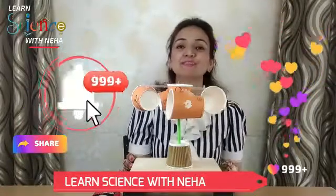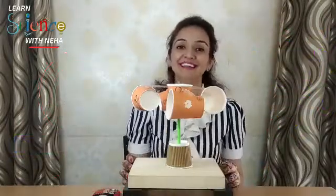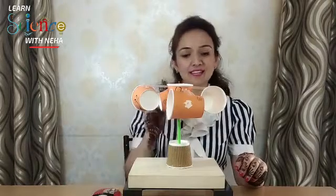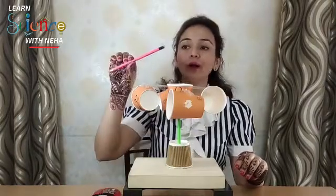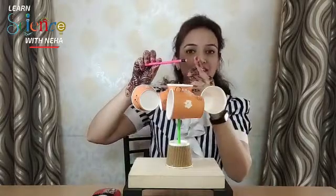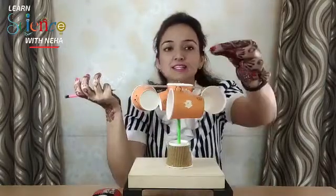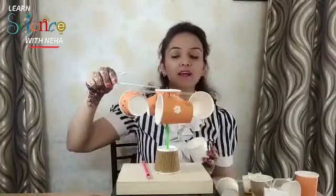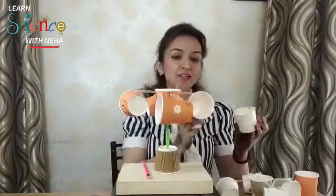Before we start, please like, share, and subscribe to my YouTube channel. Let's get started. For this model we need six cups, one pencil with a built-in eraser, one pin, two straws, and a small base.